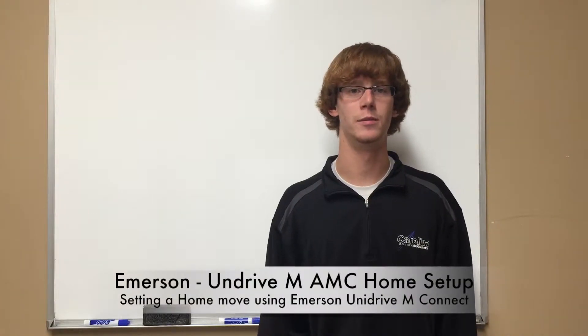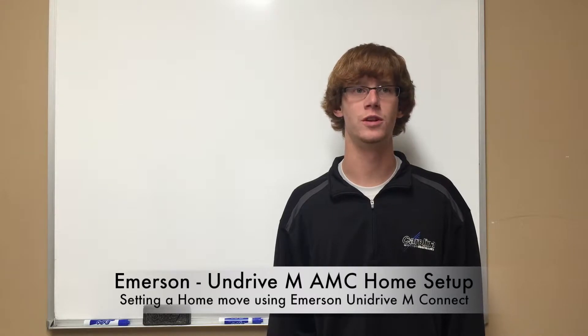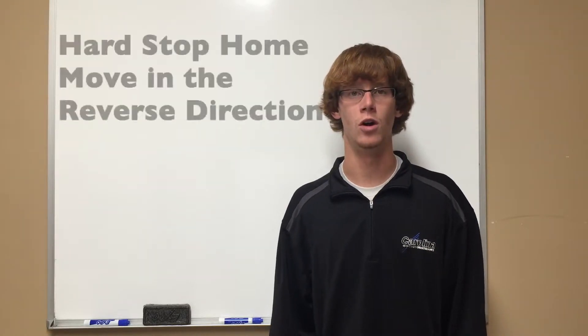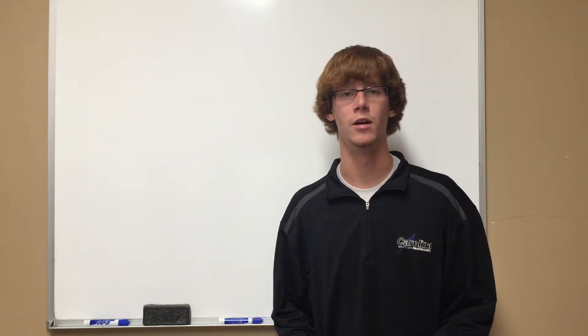Hello, my name is Steven Parton and I am an application engineer here at Carolina Motion Controls. Today we will be demonstrating the advanced motion controller onboard the Unidrive M700 family. We will be showing how to set up the Unidrive M700 for a hard stop home move in the reverse direction using Unidrive M-Connect commissioning software. We will start our demonstration after an autotune has been performed. For more information on performing an autotune, please check out one of our other videos, Unidrive M-Setup and Autotune.